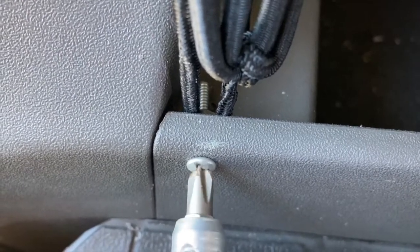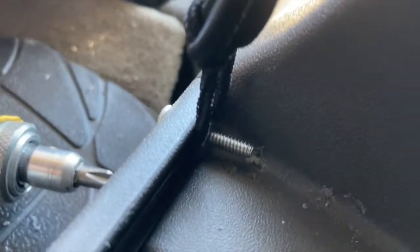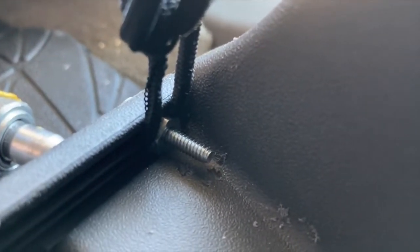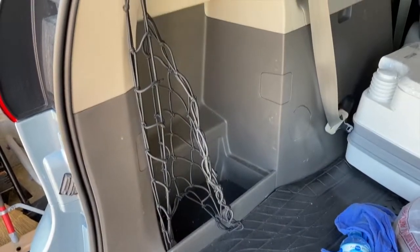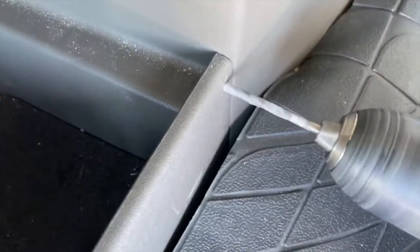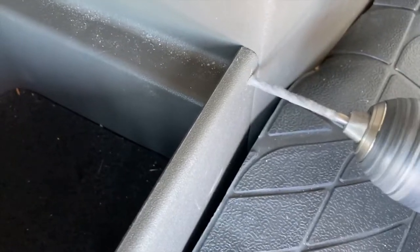Look how nice and tight that is — there's no way that's going to be coming off. It looks pretty nice too; the screw head gets really flush with that trim piece so it shouldn't affect hauling anything else. Here's a better look at it from the other side. That takes care of the top left and the bottom left. By the way, the top left hooks onto the built-in latch that's already there.